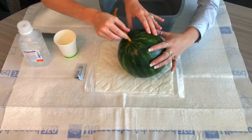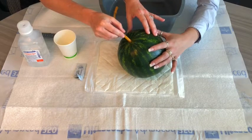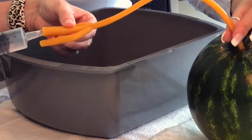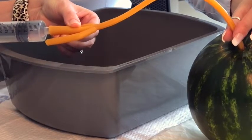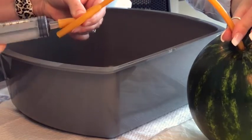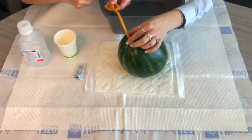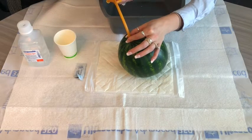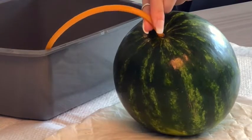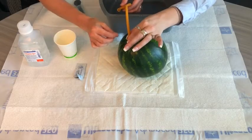Continue advancing your catheter until you meet resistance. You'll continue to have pockets of water and/or air that drain out into your basin. Once you've stopped draining, grab your syringe and attach it to the end of your catheter. Start inserting the saline in about 10 to 20 milliliters. Then hold on to the catheter, disconnect the syringe, and use an in-and-out motion — advancing and removing the catheter — to get different pockets of air and stool to come out.